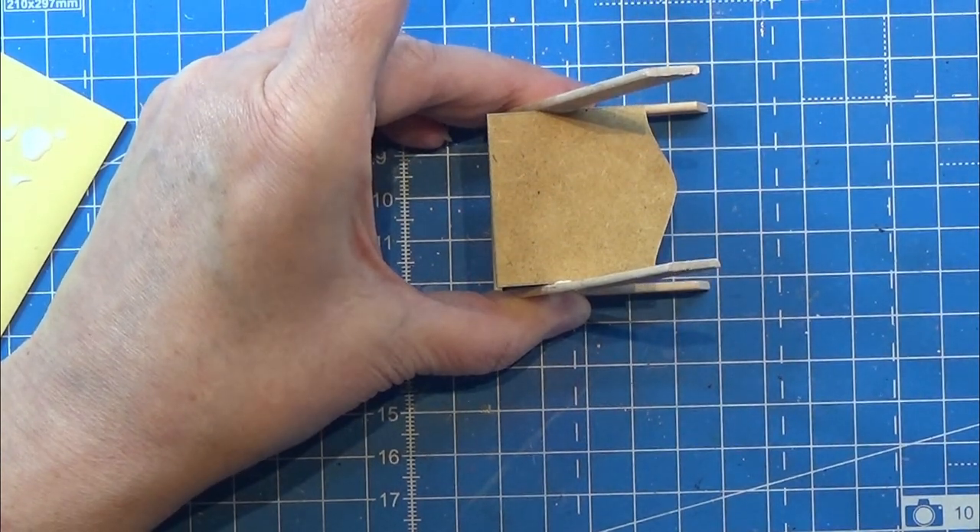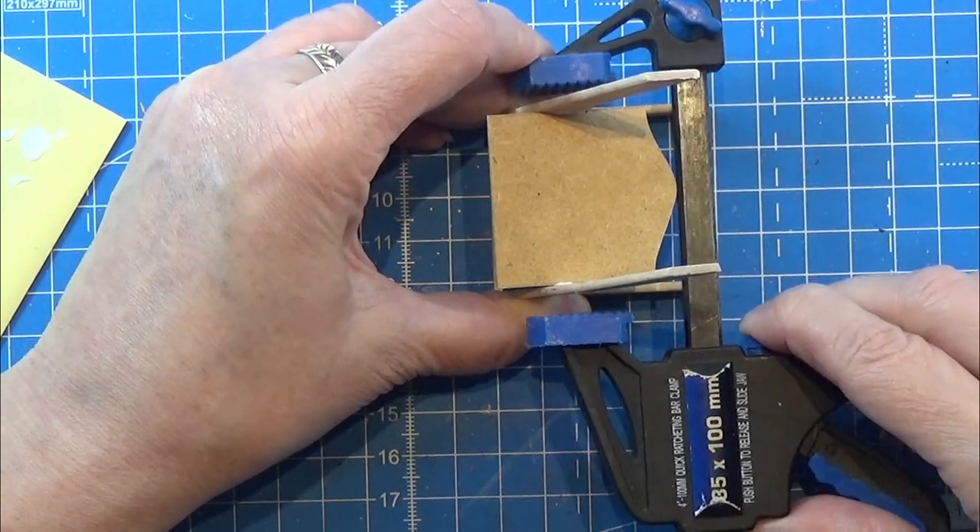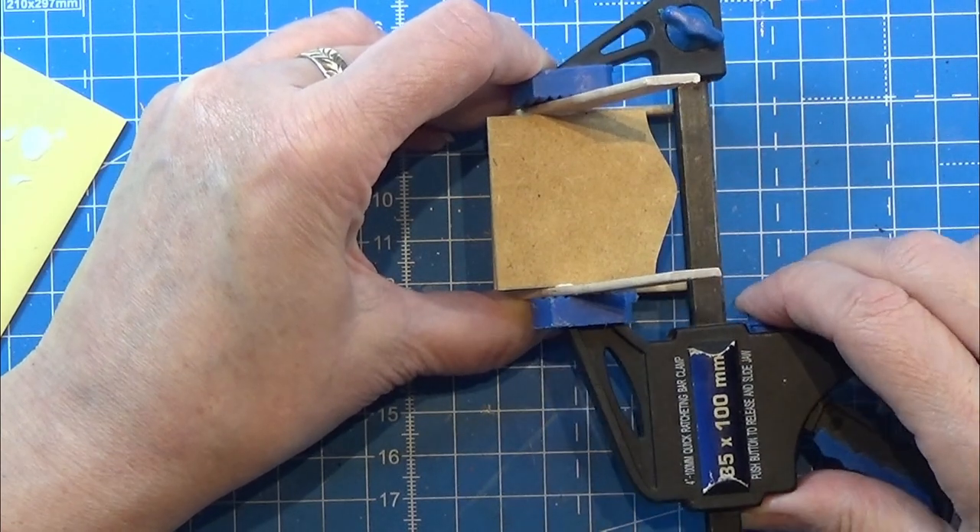I'll clamp it later, but leave that to dry for as long as possible before continuing.